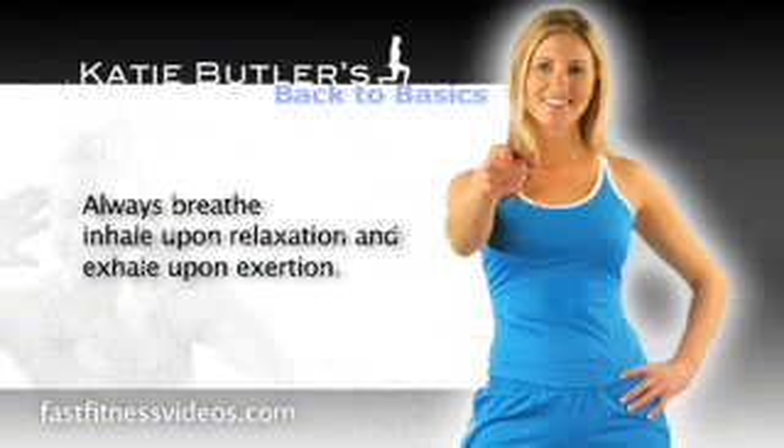Breathing is also very important. You want to remember to always breathe. Inhale upon relaxation, exhale upon exertion.